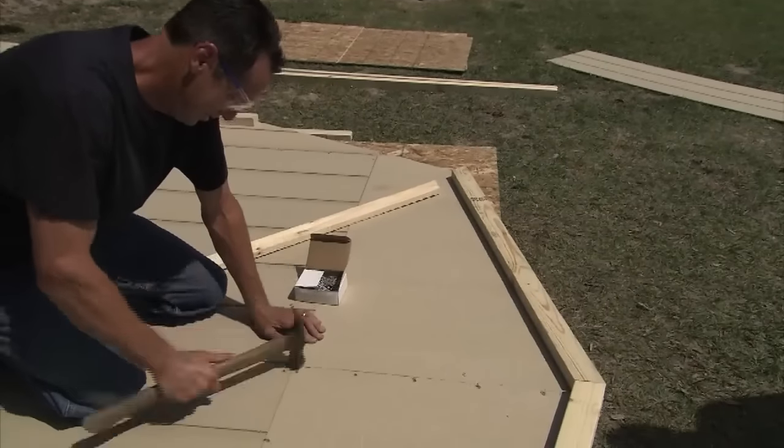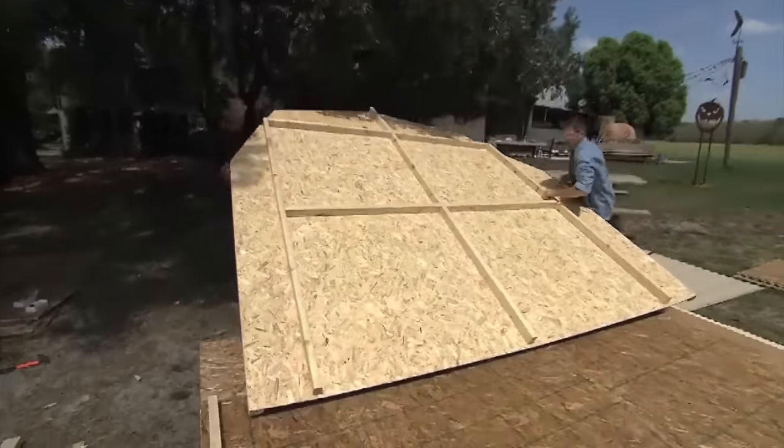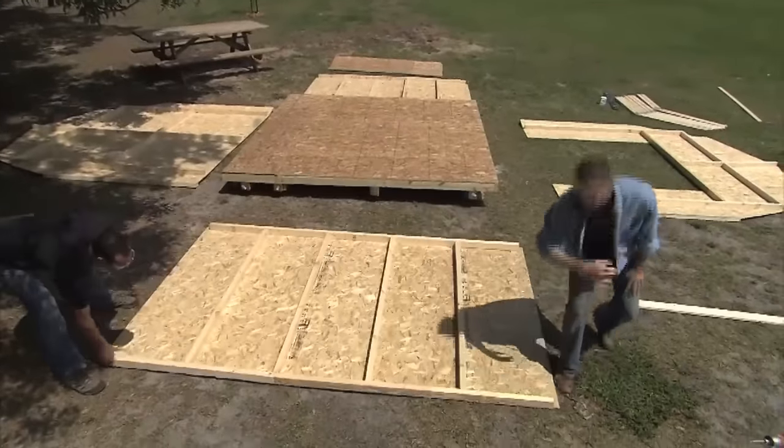When the back wall is built, flip it over. It will be in the correct position to stand. Build the front wall and then the side walls. And now our walls are right where they need to be for standing.